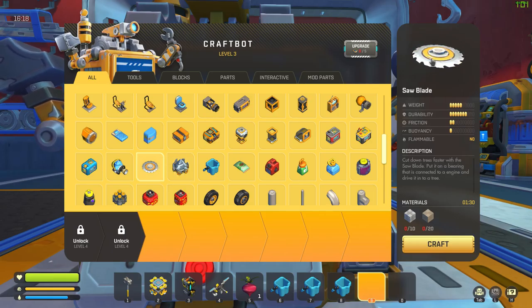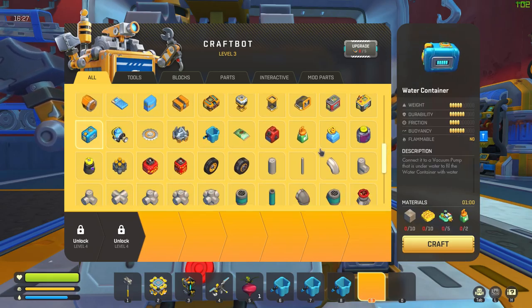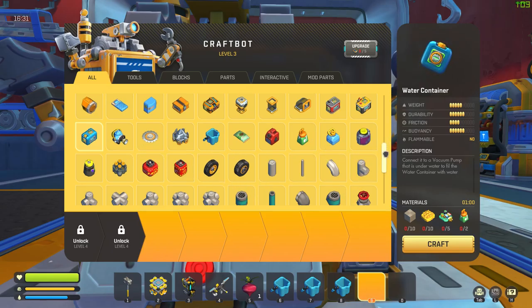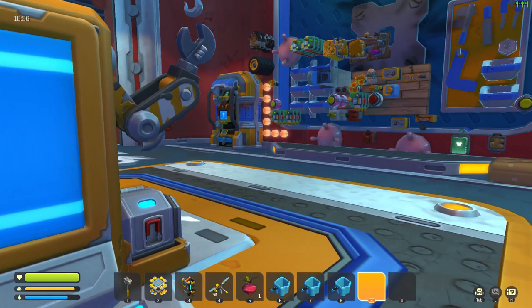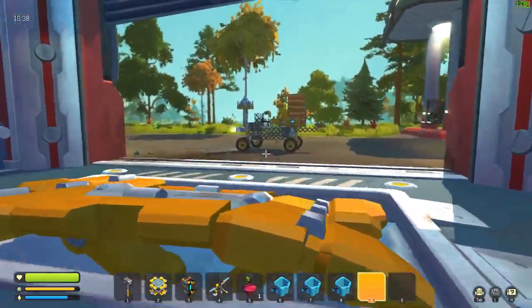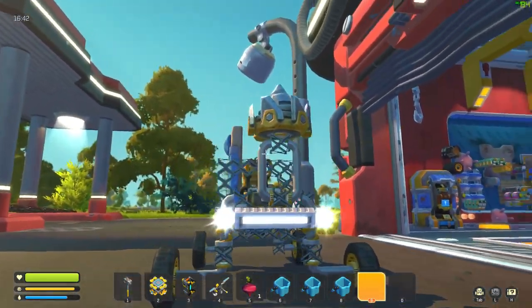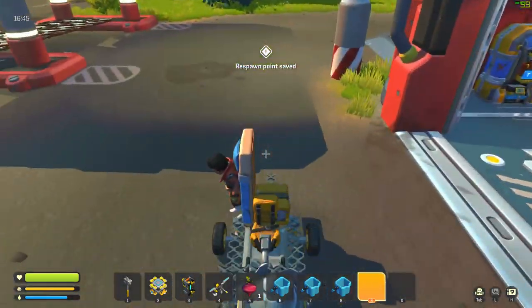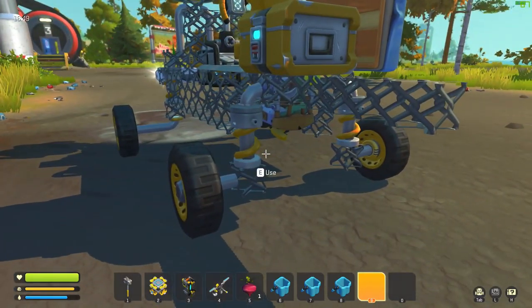There's a lot of stuff, so today there are some goals I wanted to do in Scrap Mechanic and it's quite a big list. First off I'd like to improve our vehicle. I'd also like to get into drilling, get metal and concrete set up, and get the saw blade — basically get stuff started into automation.